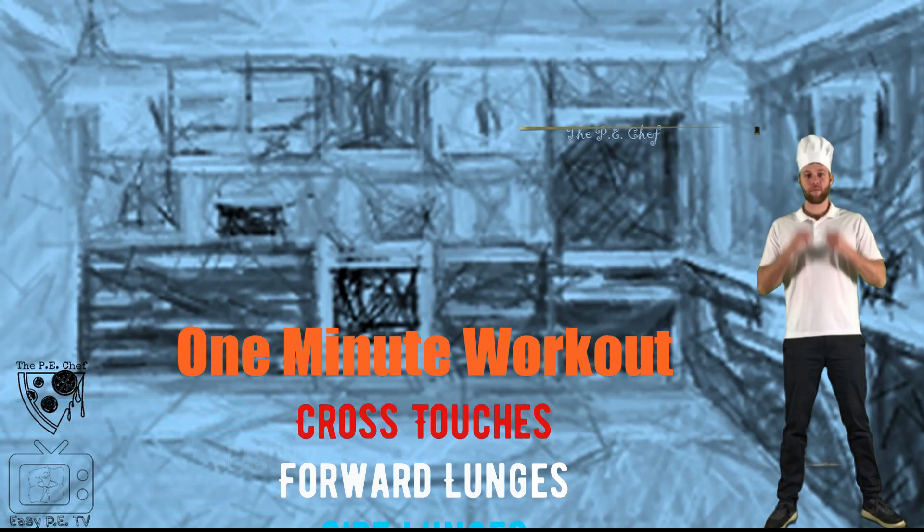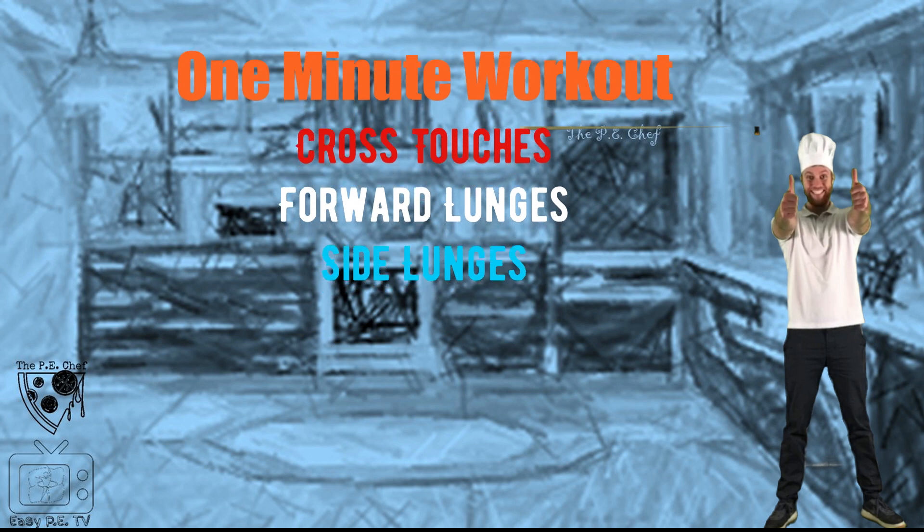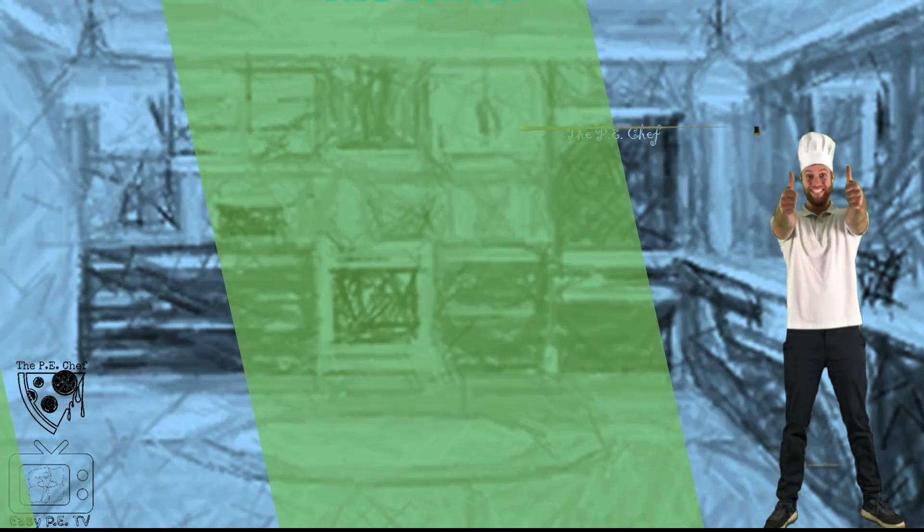It's one minute workout time. We're doing cross touches, forward lunges, and side lunges. Ready, go!